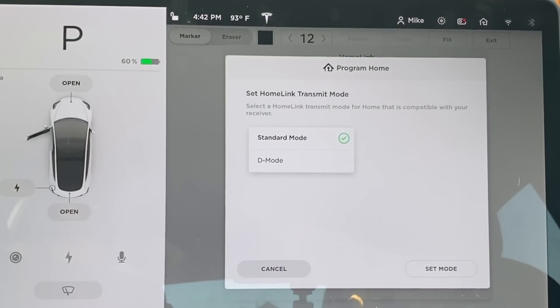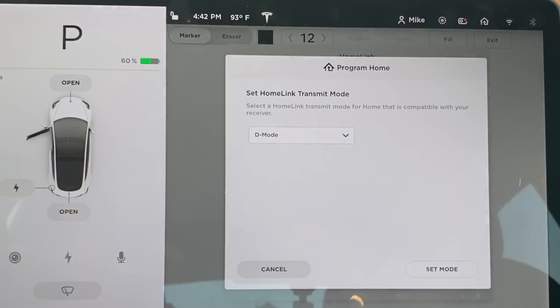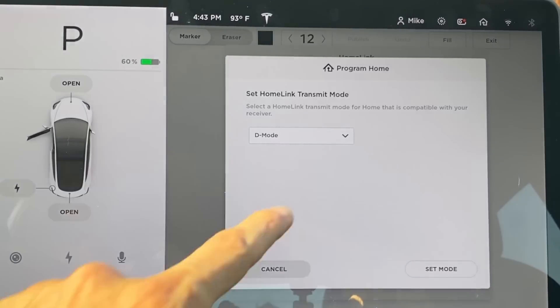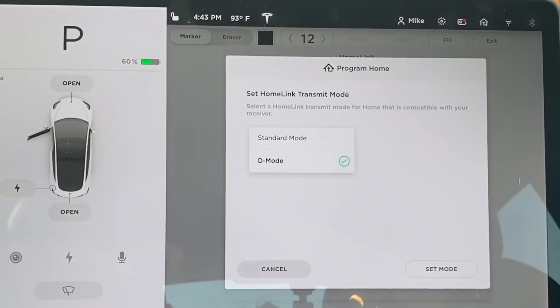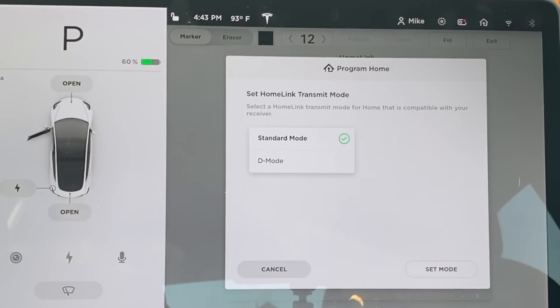The next screen is where you set the Homelink transmit mode. Most garage door openers use Standard mode, but there is also D mode, which is for garage door openers that don't have a remote but whose receiver has a Learn button — sometimes called Program or Smart. In D mode, the car directly communicates with the garage door's receiver so you don't have to pair a remote. I did try D mode several times but couldn't get it to work, so I'll keep it in Standard mode and press Set Mode.